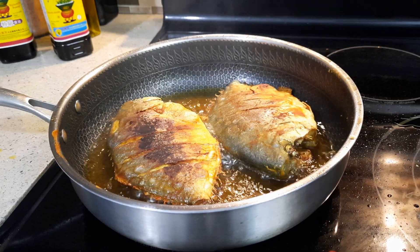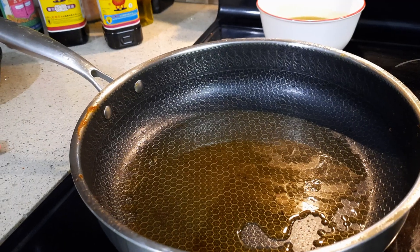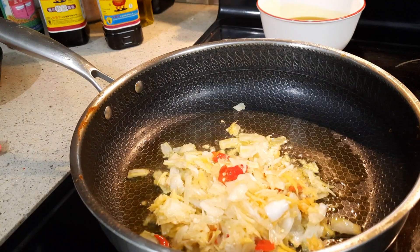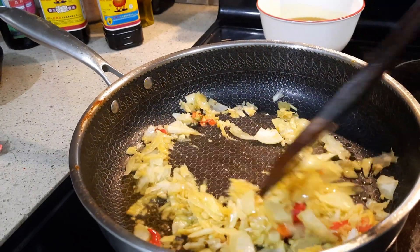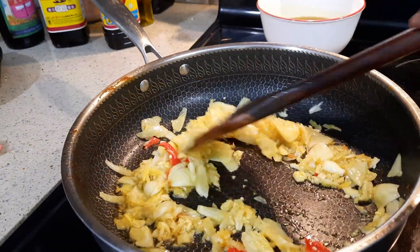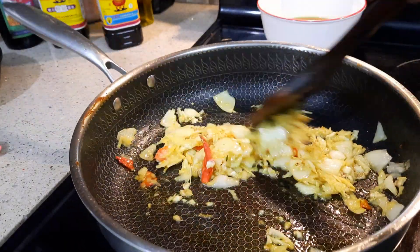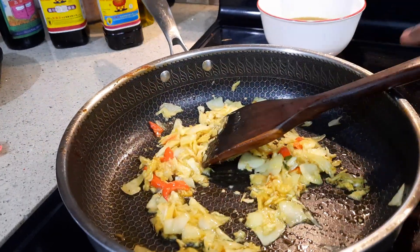It's almost done. I'm going to put in all the onions, garlic, ginger, and chili. They call that Tien Tsin chili or something like that — it's very spicy. If you guys don't want it, that's okay; if you want it spicy you can add it. I'm going to cook this for a few seconds until they're slightly brown, then I'm going to add a little bit of water.